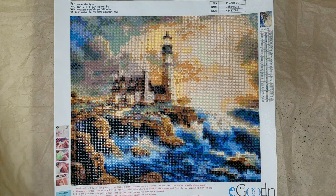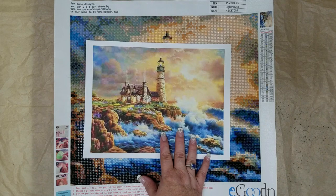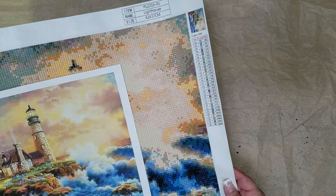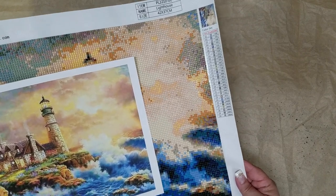Looking at it in the mirror, it really does look so much like the reference. It took about three days but I only worked on it for about two hours every day, so altogether about six hours, and all of a sudden I discovered I was done.